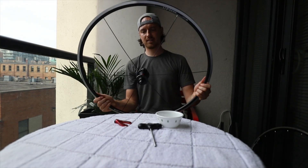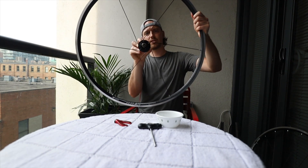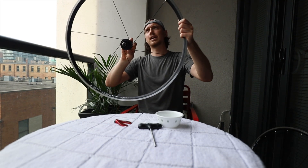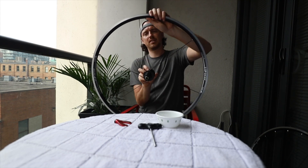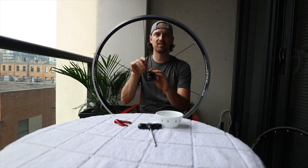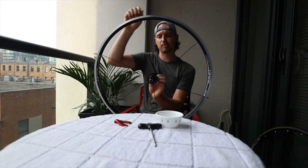You can see the hub can turn one way or the other. Because the valve hole is right here, I want to turn it so that the spoke right next to the valve is basically vertical. That's going to leave a nice space to put your pump in — you won't have a spoke cutting across where you want to put your pump.